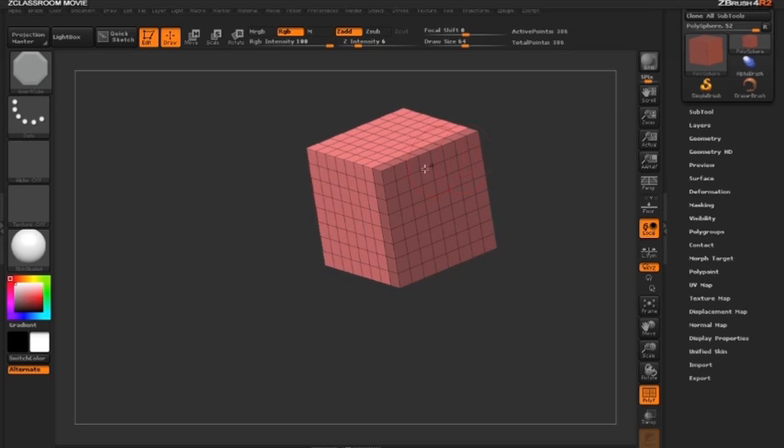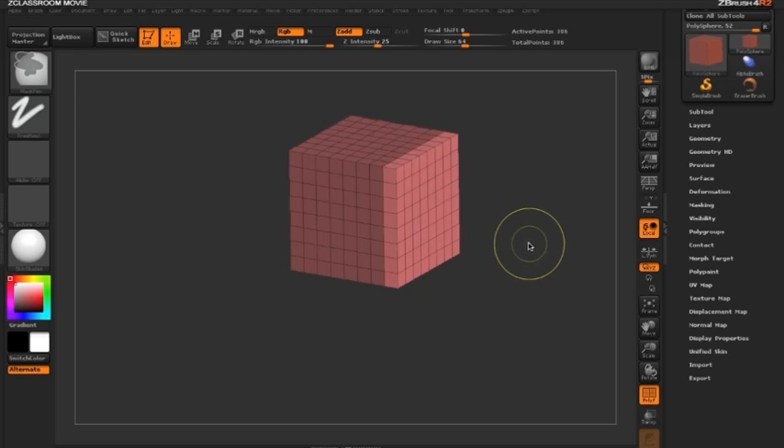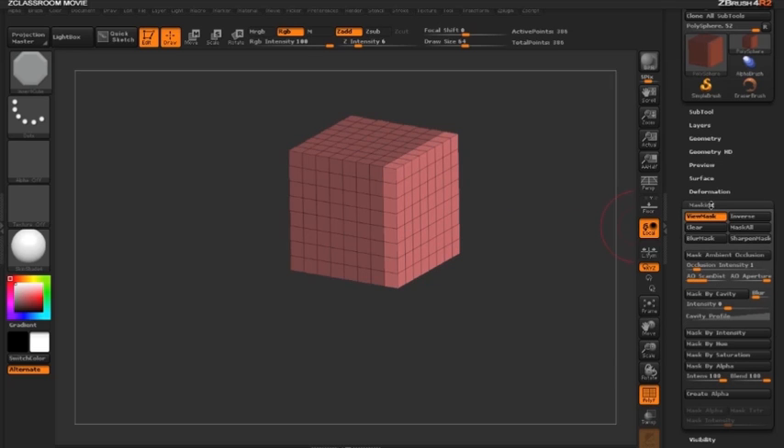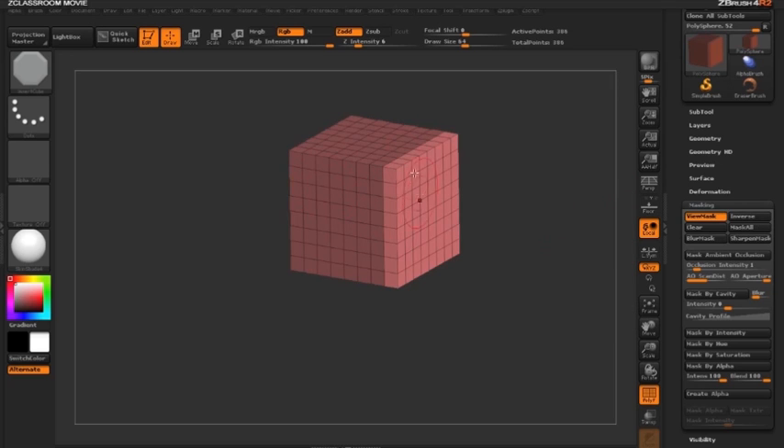Now that the front face is masked, extrusion works on unmasked faces, so I need to inverse the mask by holding Ctrl and clicking on the document. You can also do this via the Masking sub-palette and clicking Inverse. Clicking again toggles back — the back end of the cube is masked and the front part is unmasked.